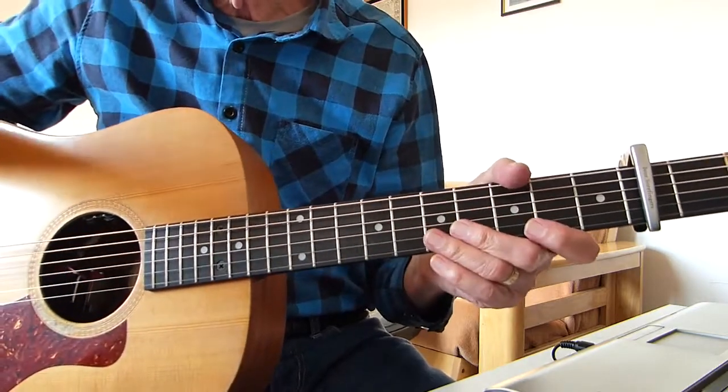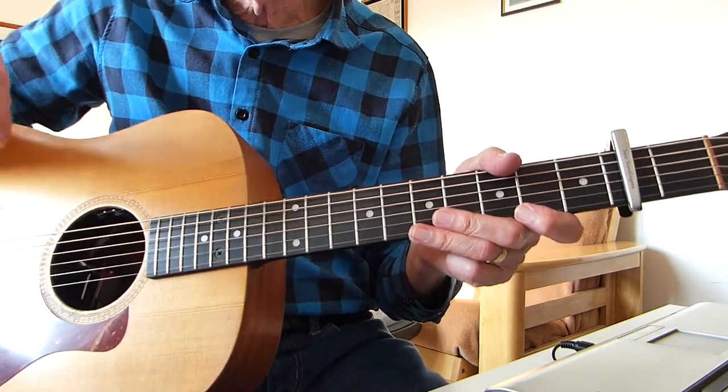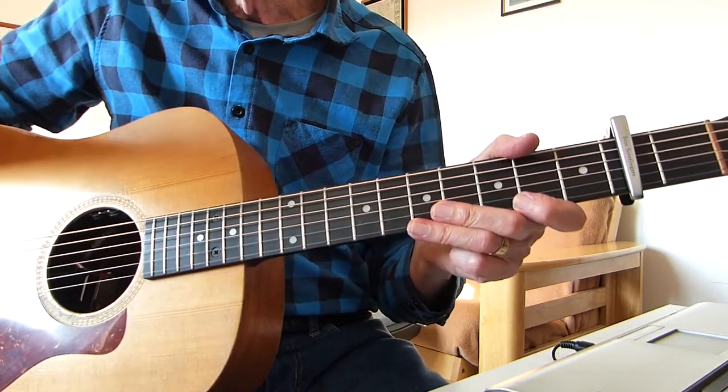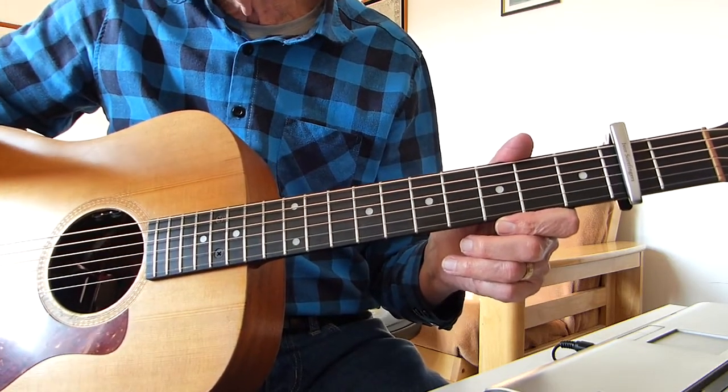Welcome, thanks for joining me for another guitar lesson. This one is hopefully an interesting one and a relatively short one — Bob Dylan's song 'A Simple Twist of Fate.'